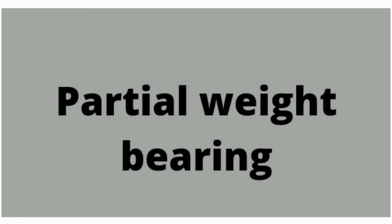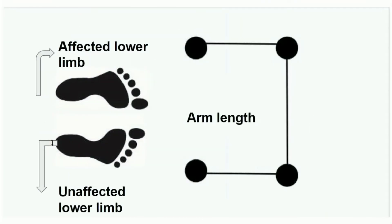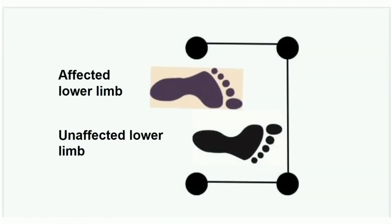Partial weight bearing. First walker a pick pannanoon, arm length ila forward a place pannanoon. That's why affected limb vandhu paaklaan — partial weight bear pannoon, forward a place pannanoon. Upper extremity volume walker ikku transfer ago.